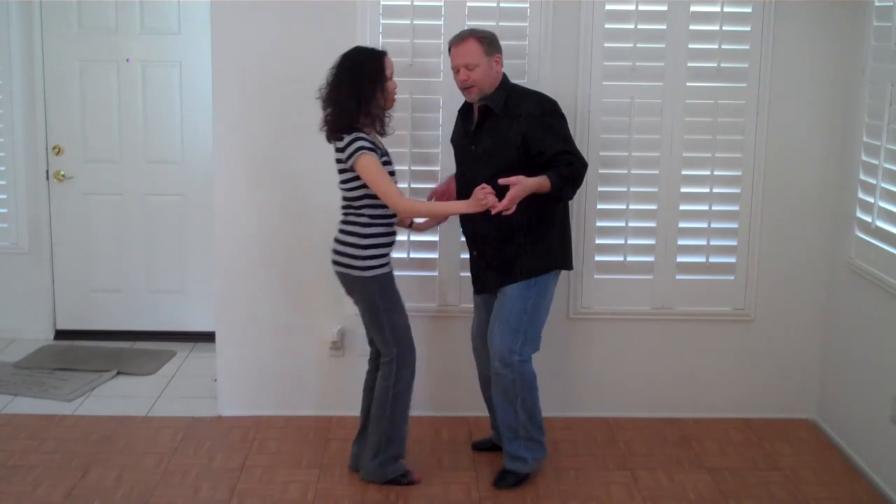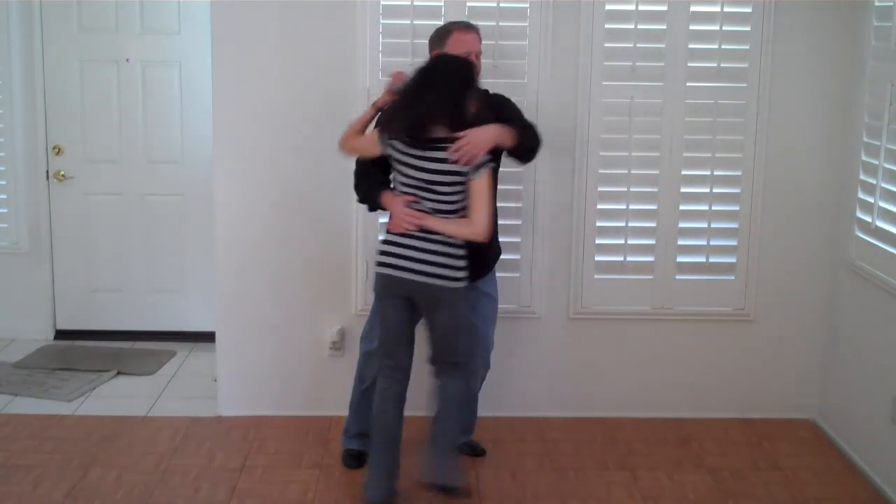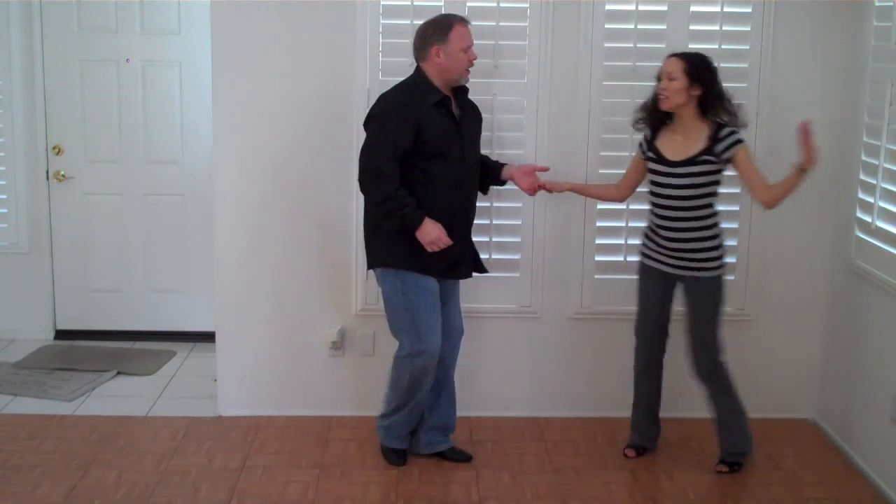Now we're going to do a fun move which uses the exact same floor but doesn't look the same at all. Just watch — let's see what I'm talking about. One and a two and a three and a four and a five and a six and a one and a two, three and a four, five and a six and a seven and eight, nine and ten.